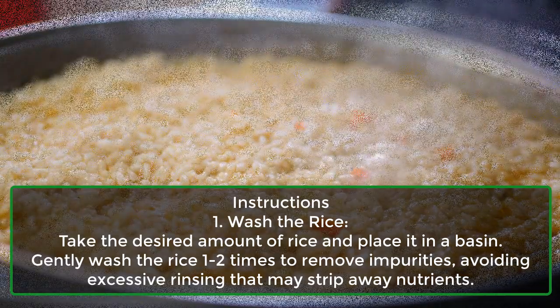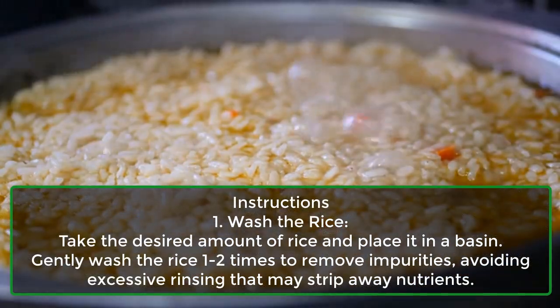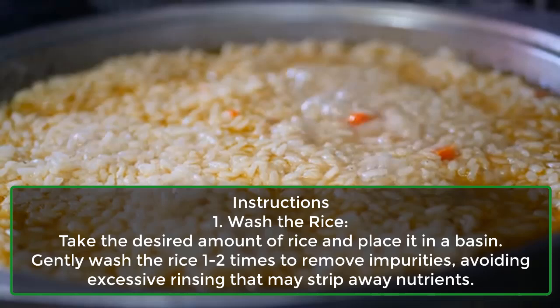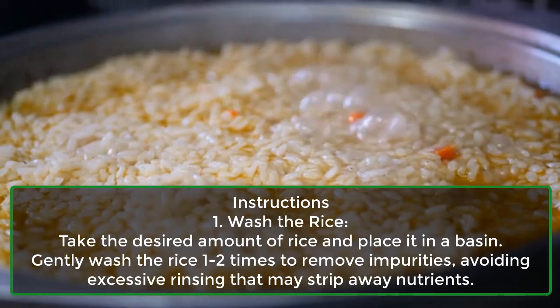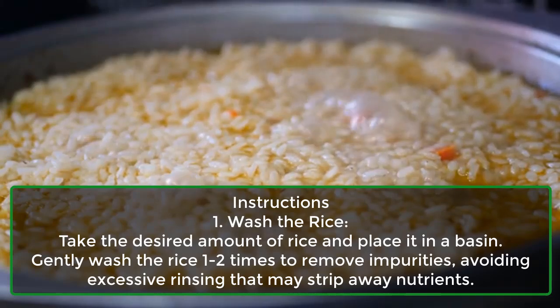Step 1: Wash the rice. Take the desired amount of rice and place it in a basin. Gently wash the rice one to two times to remove impurities, avoiding excessive rinsing that may strip away nutrients.